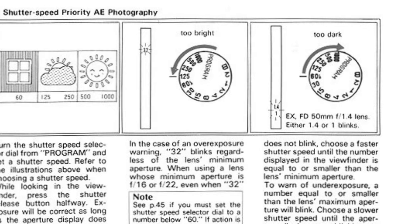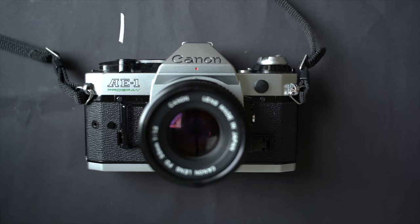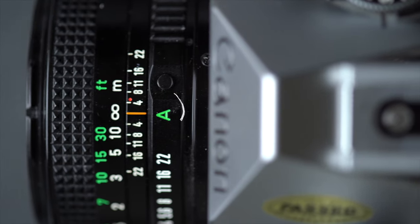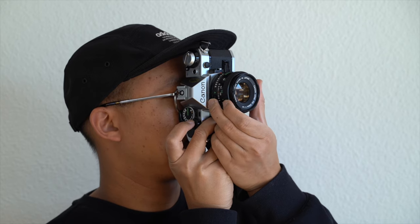Navigating the light meter unlocks perfectly exposed photographs. Press the AE-lock switch to activate the light meter displayed directly in your viewfinder, or use a half-press of the shutter button — though tread lightly to avoid unintended snapshots. For a streamlined experience, set the aperture ring to the green A; as you dial in your shutter speed, the light meter informs you of the optimal aperture. Watch out for a blinking red 32 on the meter, which signals potential overexposure.